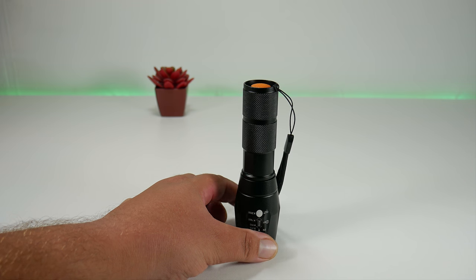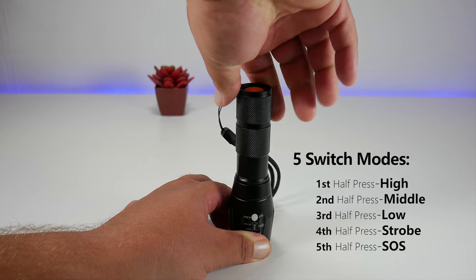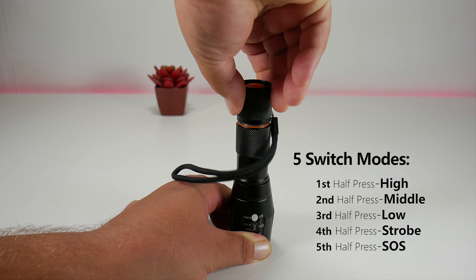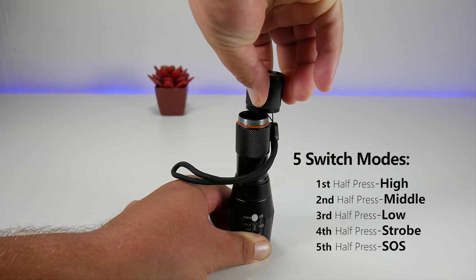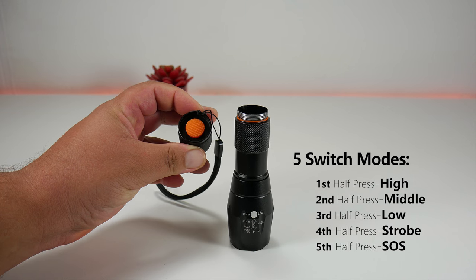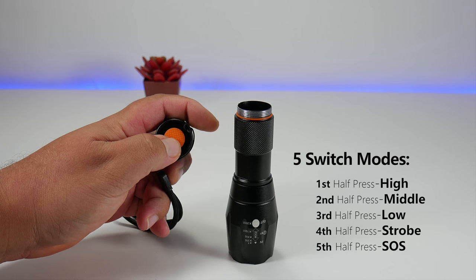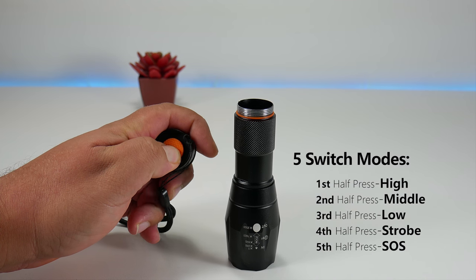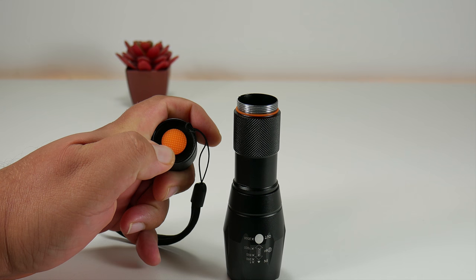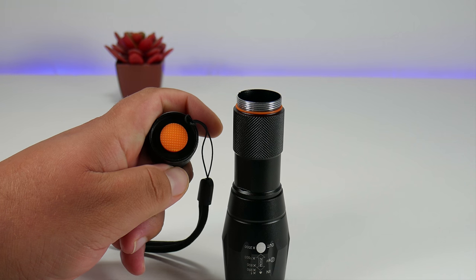This device gives you five modes. You turn it on with one click and turn it off with one click. Once it turns on it starts at high. Half-press and you get medium brightness. Half-press again and you get low brightness. Half-press again and you get the strobe light feature, which is great to scare some bad guys away. Half-press a fifth time and you get the SOS feature — and what you want to do immediately after that is look up in the sky.